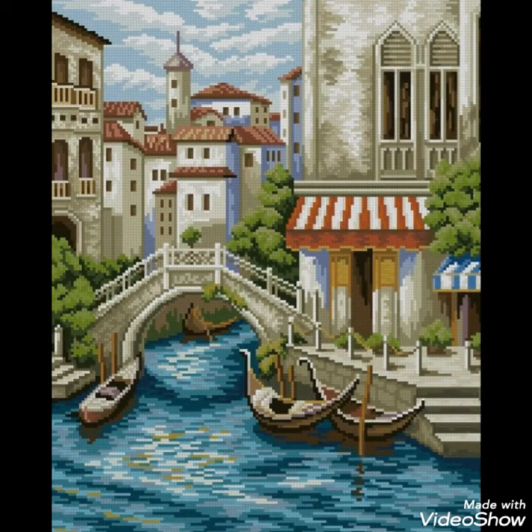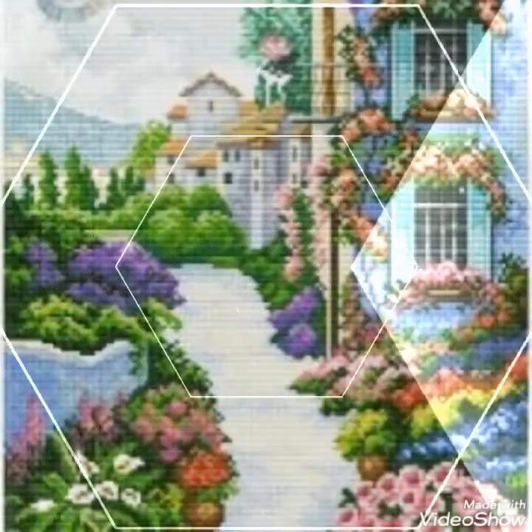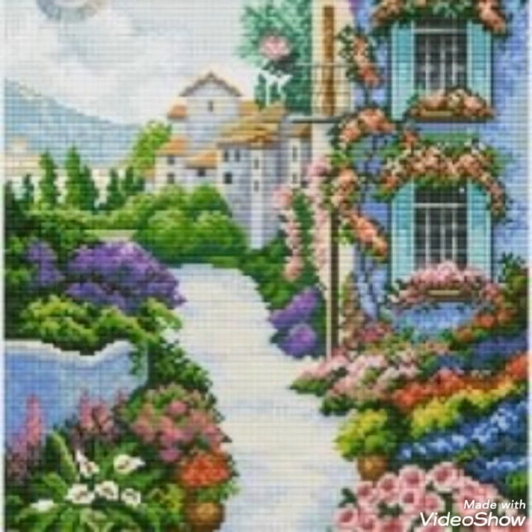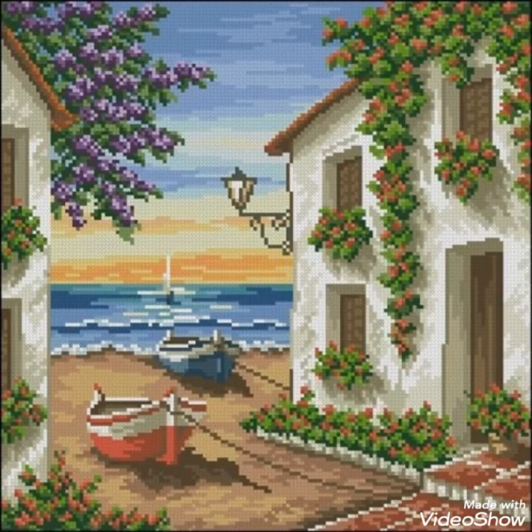Hi friends, welcome back to my YouTube channel Vintage Antiquities with a new video and new idea. The video I have brought for you today is about beautiful cross stitch hand embroidery designs. You can choose the cross stitch embroidery designing with beautiful ideas — different cross stitch pattern designs are made with amazing color combination ideas.